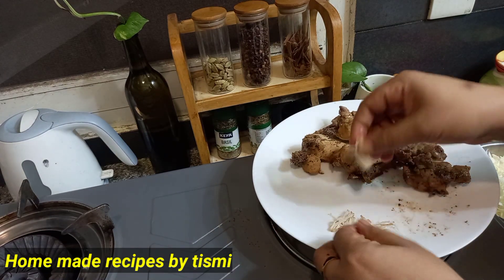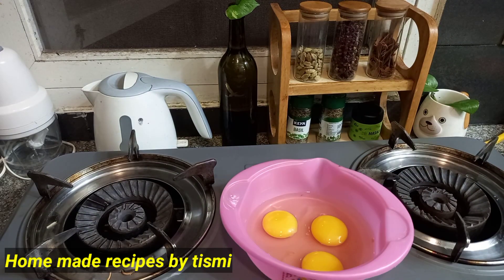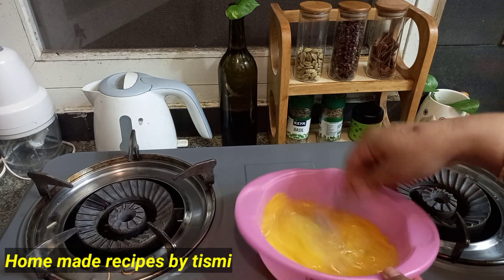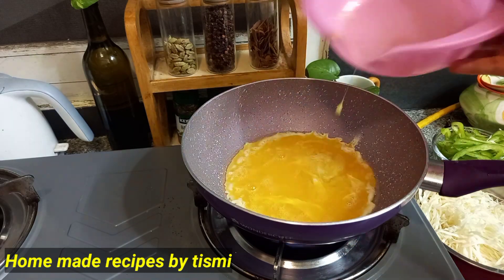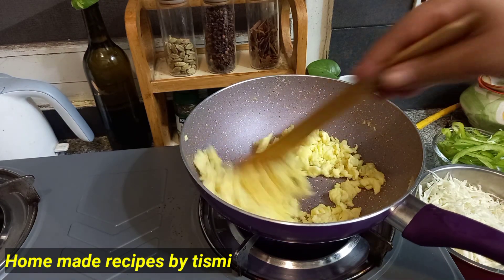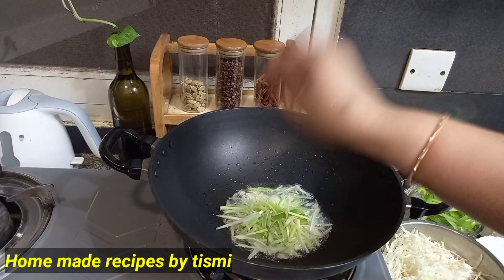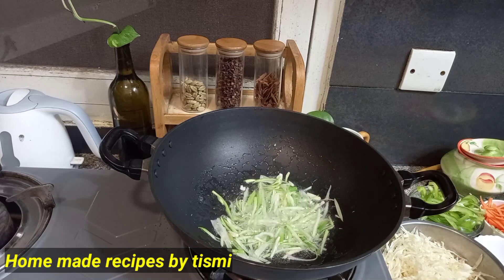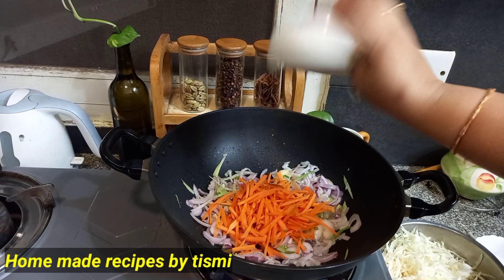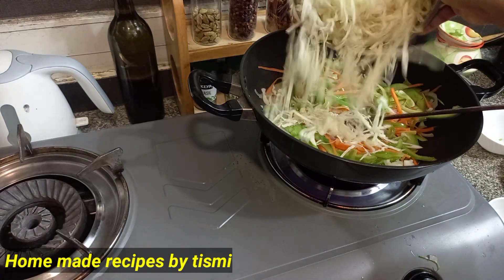I am going to fry the noodles. If you have 3 eggs, you can fry them. Capsicum, carrot, and cabbage — if you have noodles, you can fry it. There are two carrots and spring onion, capsicum and cabbage.